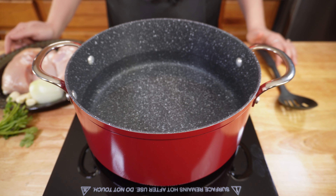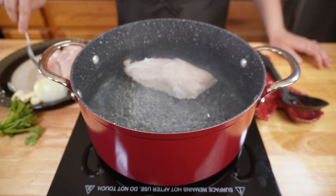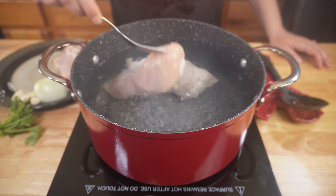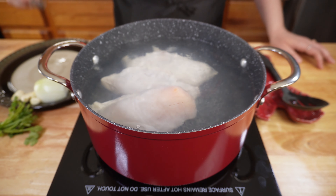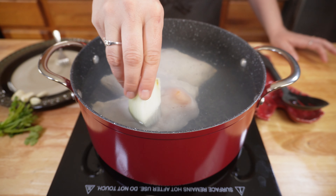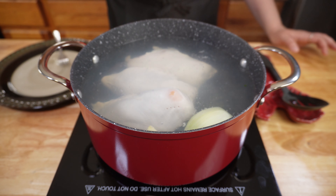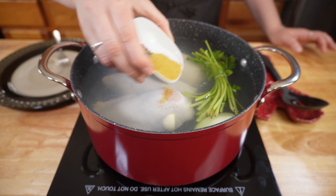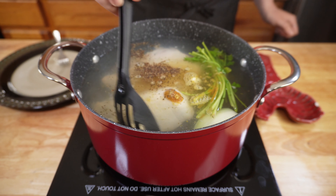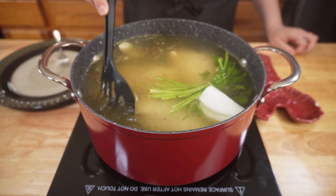First, you're going to want to start by boiling water on medium heat. Once your water is boiling, you're going to add your chicken breasts one at a time, very carefully so you don't get splashed with the hot water. You're also going to add a quarter of an onion, several garlic cloves, the stems of the cilantro — which I wrapped in butcher's twine to hold them together — and finally your chicken bouillon, pepper, and salt. Stir this up, and then let it simmer for about 20 to 30 minutes or until the chicken is fully cooked.